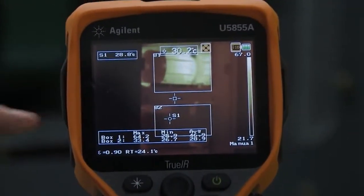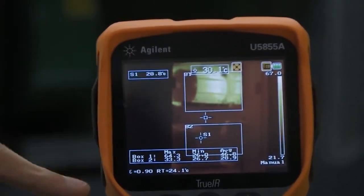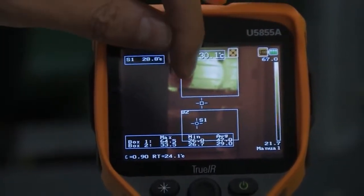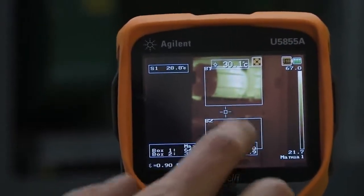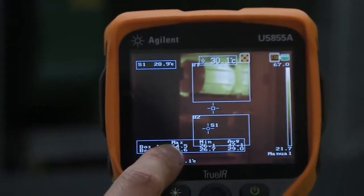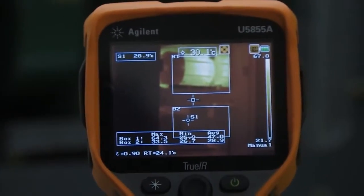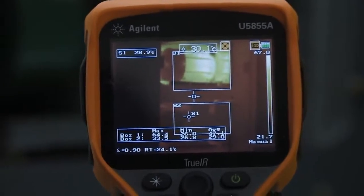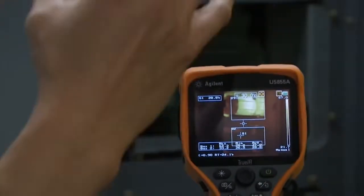Now I have box one covering the top motor, which gives me a maximum reading of 64.4 degrees, a minimum of 26, and an average of 47 degrees Celsius. Box two is measuring the bottom motor, giving me an average of about 29 degrees with a range of 26 to 33 degrees Celsius. This allows you to take one single shot and make multiple measurements of different things, which simplifies your report a lot.